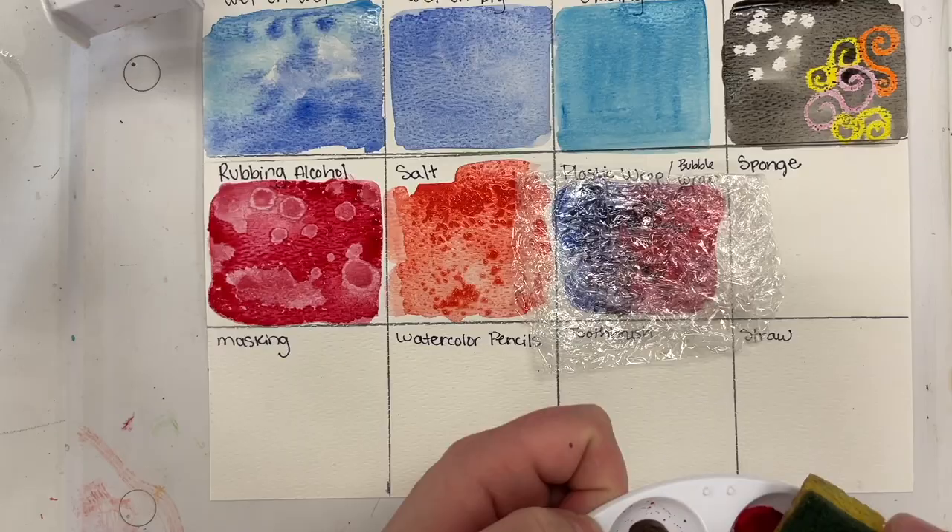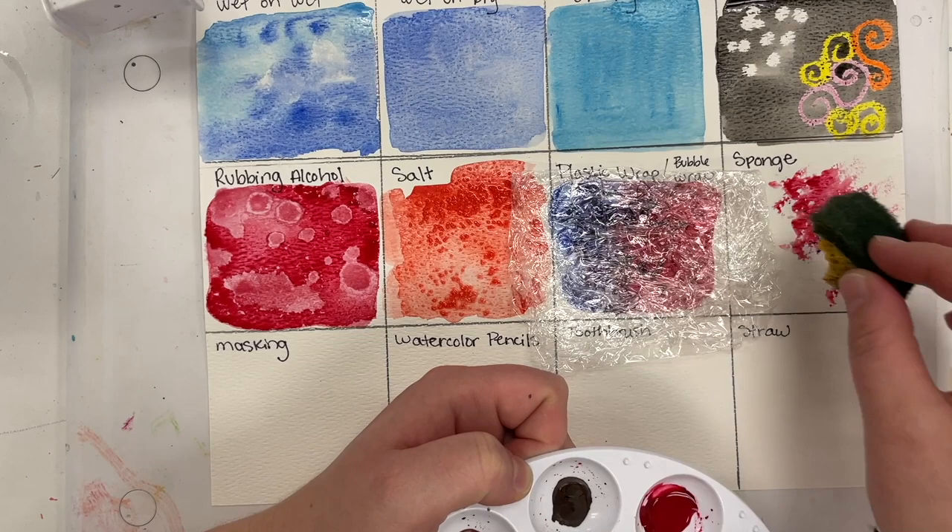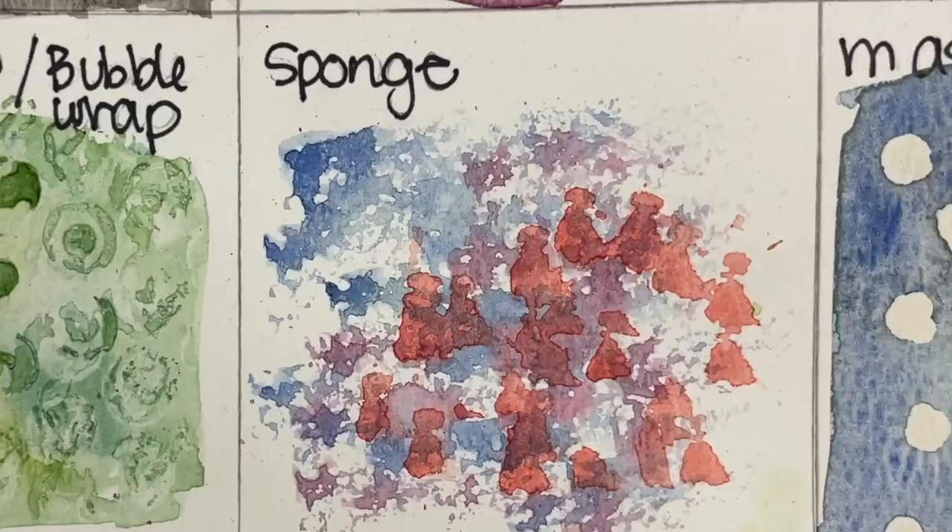Next up we have sponge. You'll need the sponge wet, and you'll use it instead of a paintbrush — it's just another way to apply paint. You can see some cool texture. You can layer colors and do wet-on-wet, or let it dry in between each layer.